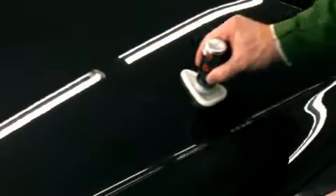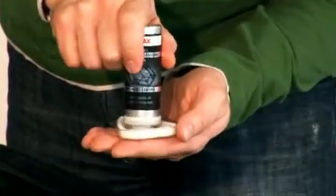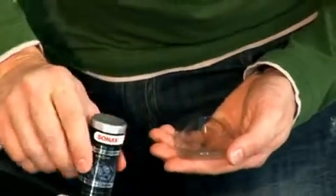This saturates the applicator cloth with the sealant. Whenever the cloth becomes dry, please follow the same procedure.